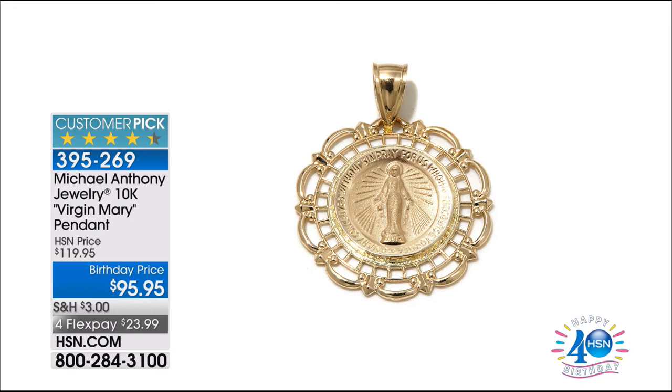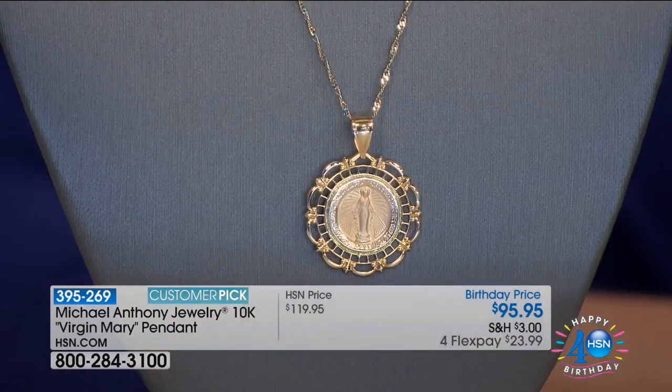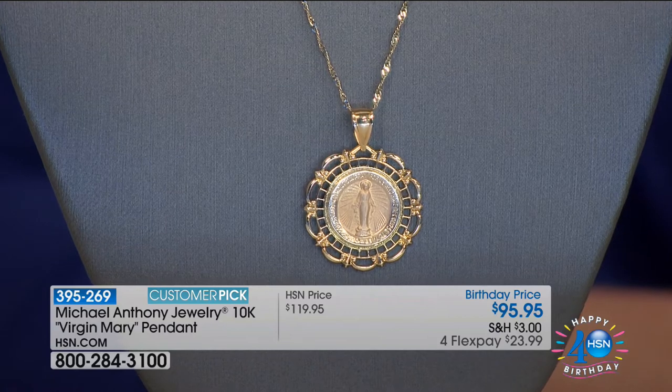There are only 226 of this Virgin Mary pendant — four monthly payments. You want to talk about gorgeous and significant? Full story coming up. If you'd like to shop right away, feel free. It's another very strong customer pick in gold for about $24 a month.